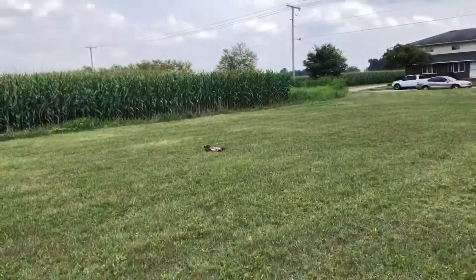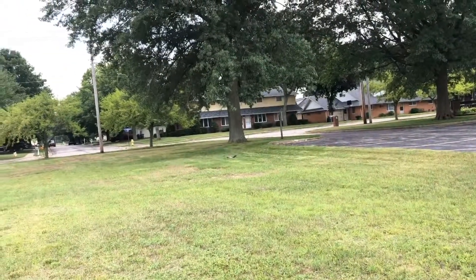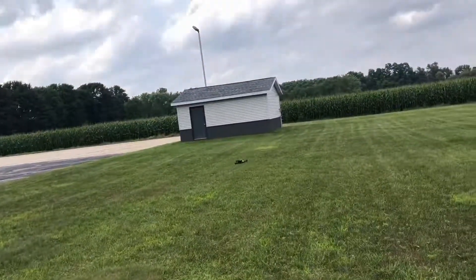All right, we flipped it — let me go get it. I'm gonna flip it again. As you can see, she's gripping pretty good, getting plenty of traction out here.